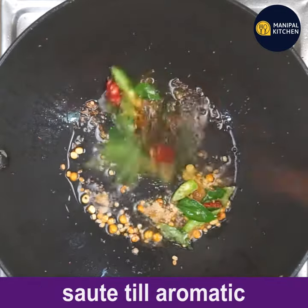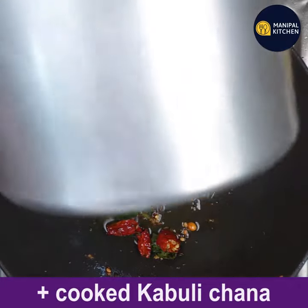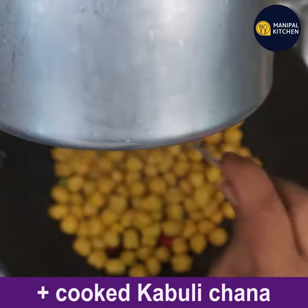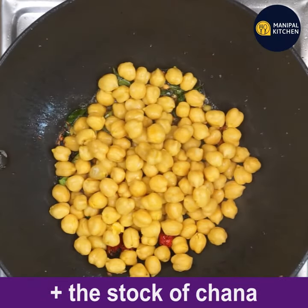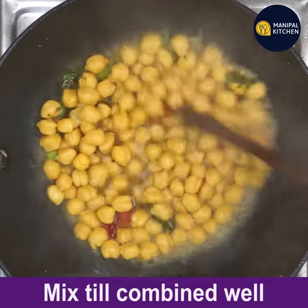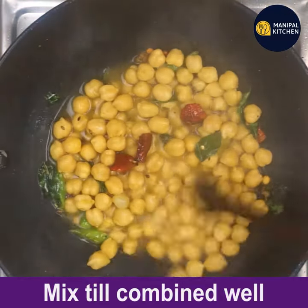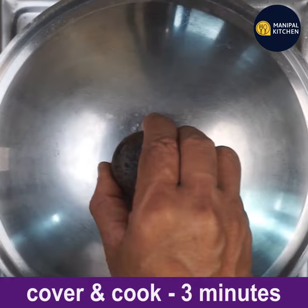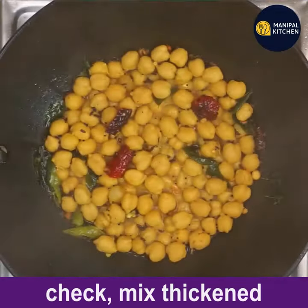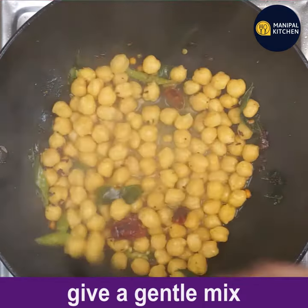Sauté till aromatic and well combined. Add the cooked kabuli chana from the cooker. Also add the stock of the chana — the liquid that was there while cooking. Mix till combined well. Cover and cook for three minutes so that all the stock will be absorbed by the sundal. Check that the mix has thickened, then give a gentle mix.